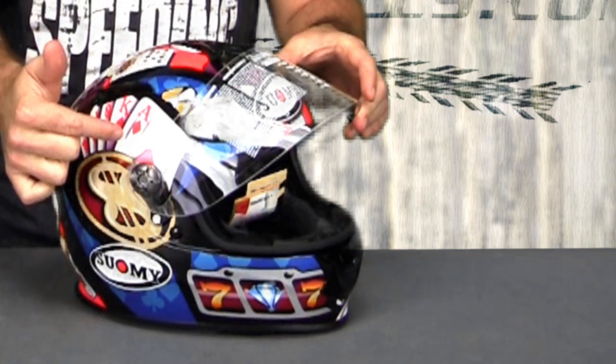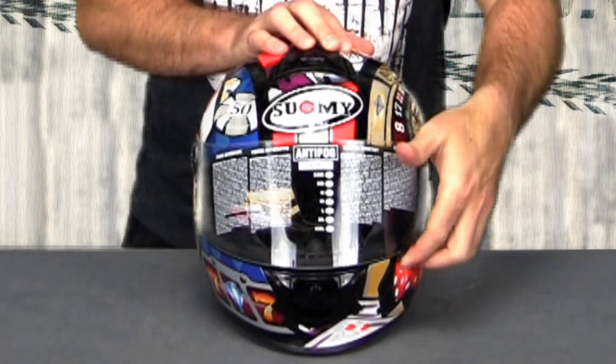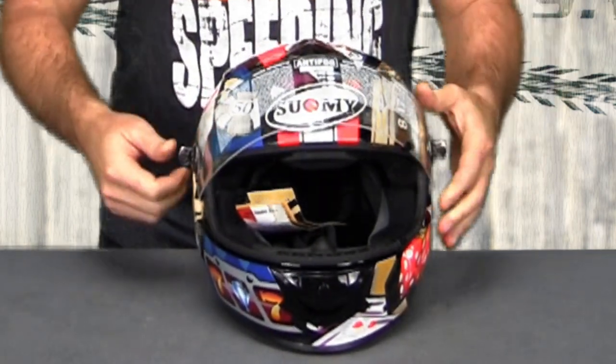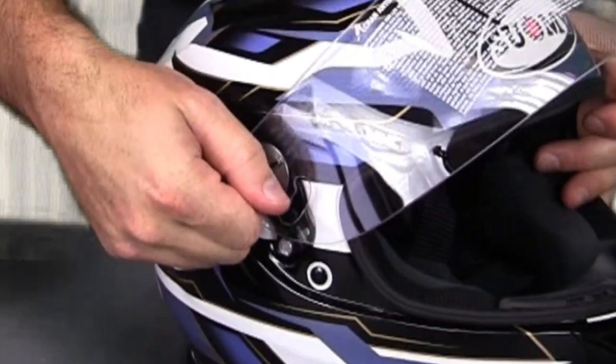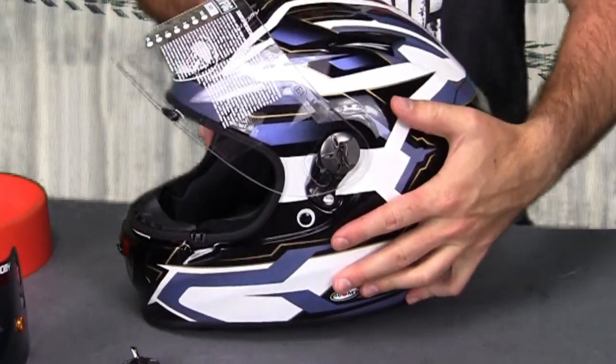It's actually the same exact shield as the Vandal, same exact pivot kit and shield mechanism. I'll show you guys how to change one of these visors — it's much, much faster than it used to be. What you have to do is flip this switch out, go ahead and rotate it, visor open, rotate it towards the back of the helmet, and the shield is off.